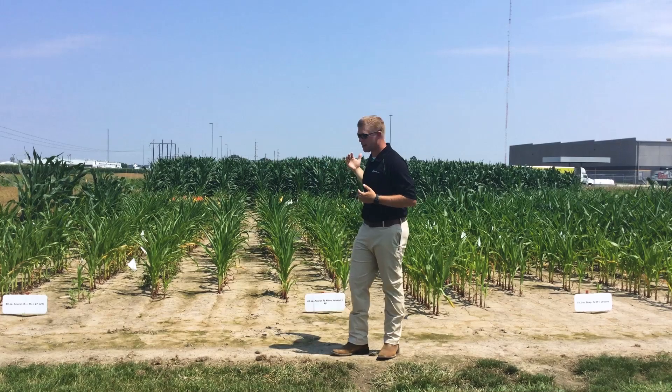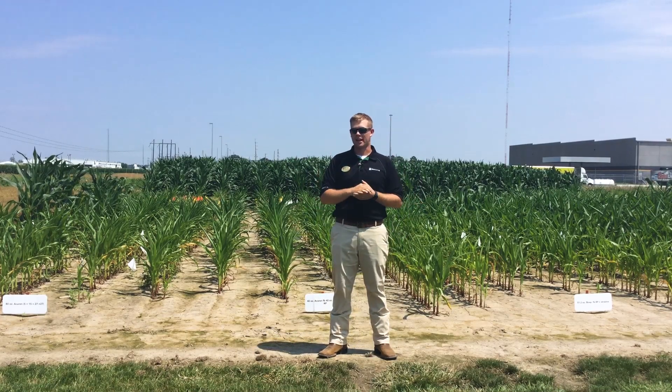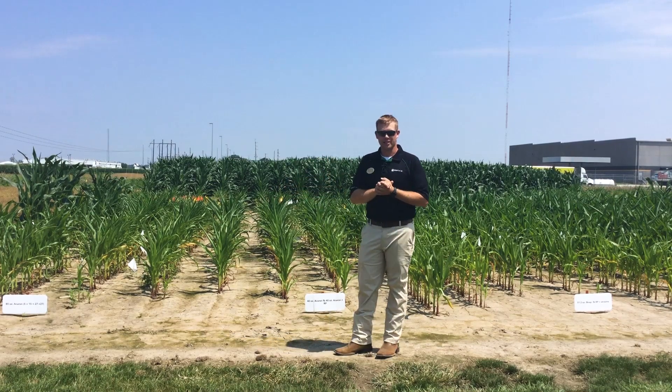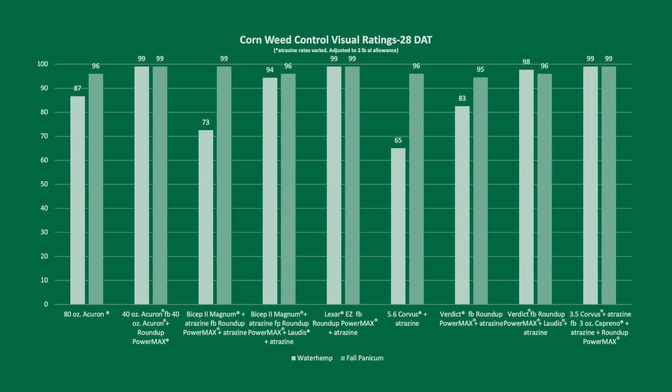Behind me is the corn crop where we're doing the different studies. We have nine different treatments out here. The ones to my right will be using the herbicide called Acuron. We have a full rate of Acuron at 80 ounces, and then right next to it is a split shot of Acuron — 40 ounces pre and then 40 ounces post followed with Roundup.